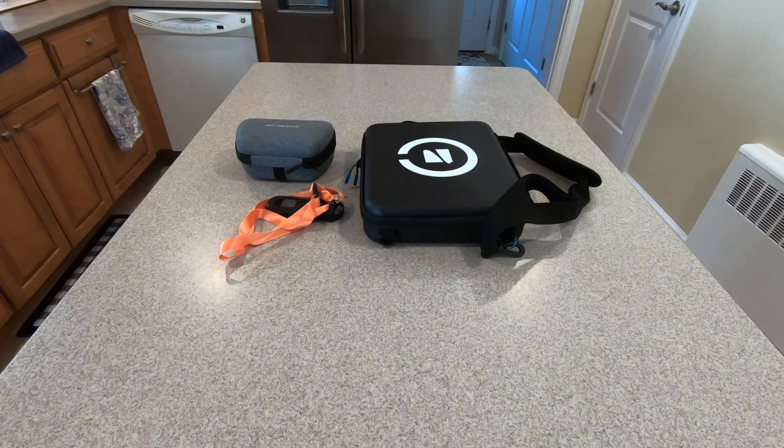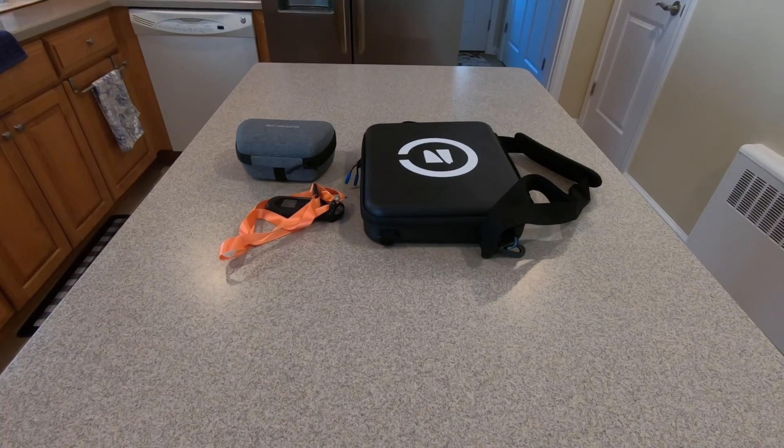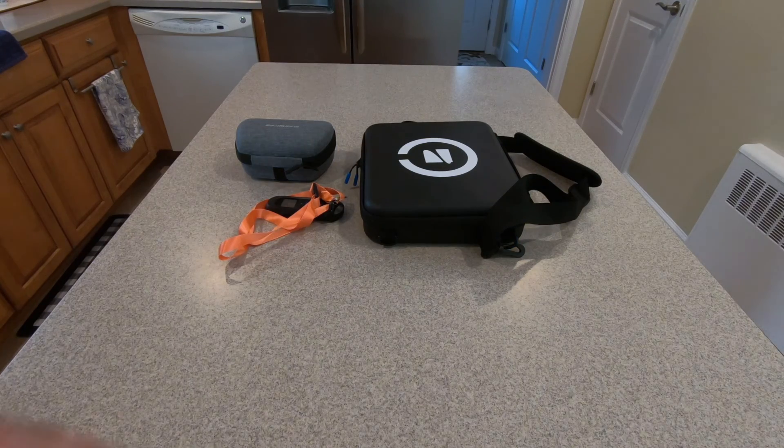I am on the latest version of the iOS app. I did not go through and update the beacon or the controller, so I will show you how to do that process right now. Stay tuned. The process for updating the beacon and the controller is to plug them into the drone and let them do their thing. So let's get the Skydio 2 out right now.